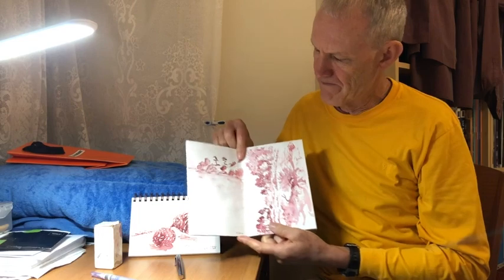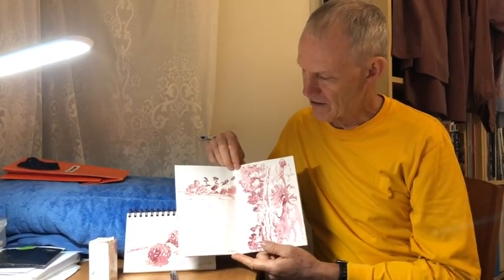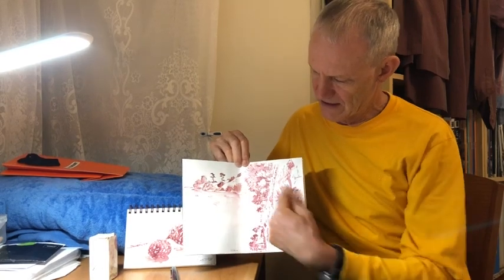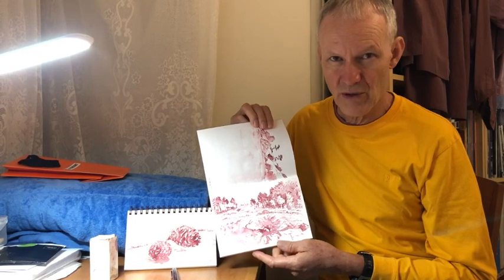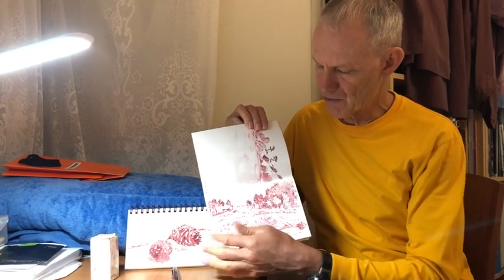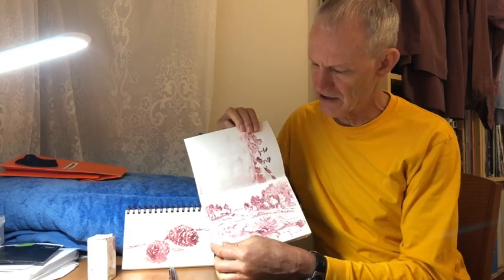Just to show you — I had a holiday in New Zealand last year, just before COVID, thank God, and you can see I did these little on-site sketches. So you can draw quite quickly, just standing up doing a drawing, and then you can wash it on-site, which of course is best because you've seen the shadows and everything there.